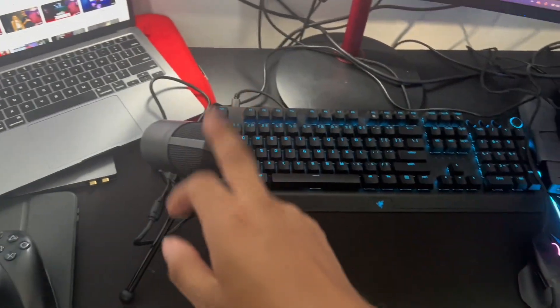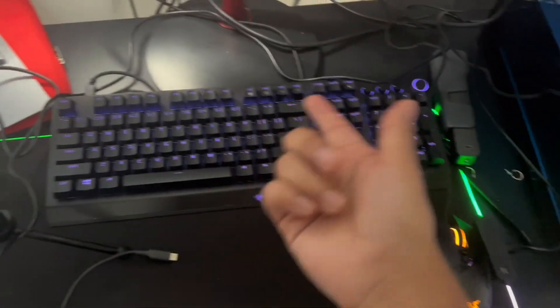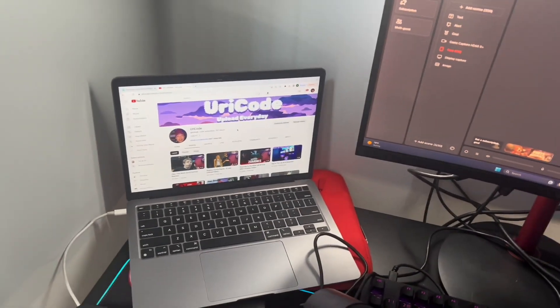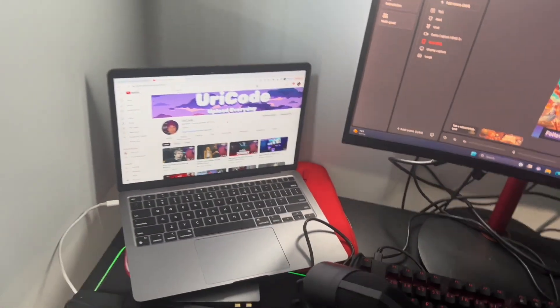Monitor. Keyboard, mouse, and mic. I was shooting on TikTok — I'm not on TikTok, yeah. And this is the mouse. Keyboard. This is the mouse pad — it lights up, as you can see. And then I have my YouTube there for when I want to edit some videos. I like editing my videos on my Mac.